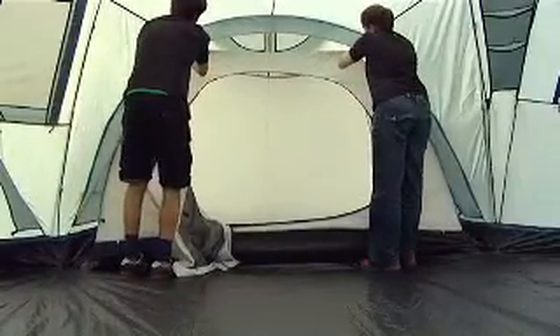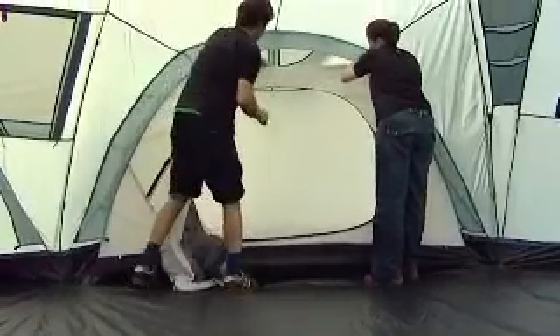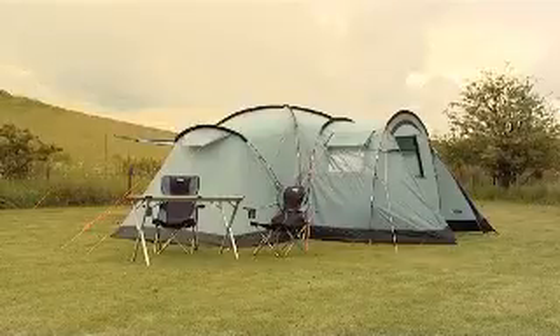Do the rear first and work forwards, attaching the cords and sides of the inner tent.